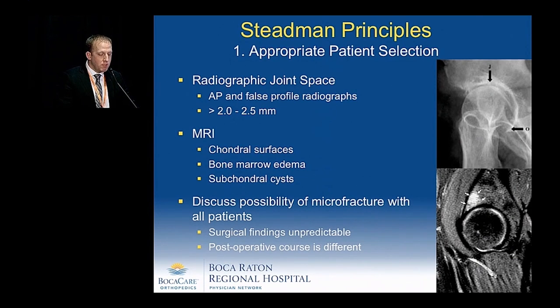Looking back at Stedman's principles of appropriate patient selection, critically evaluating radiographs preoperatively — AP as well as false profile radiographs for joint space narrowing superiorly in the weight-bearing aspect and posteriorly for inferior osteophytes — as well as reviewing MRIs is important. It may also be important to discuss the possibility of microfracture with patients before surgery, as surgical findings can be unpredictable and the postoperative course is very different if microfracture is performed.